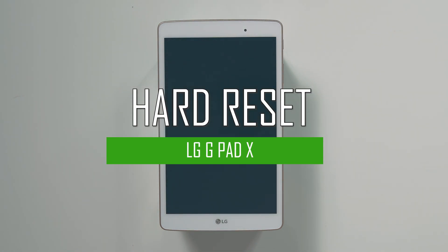Hello everyone! On today's episode of Get Smart with SwapSmart, we will be teaching you how to hard reset your LG G-Pad X.